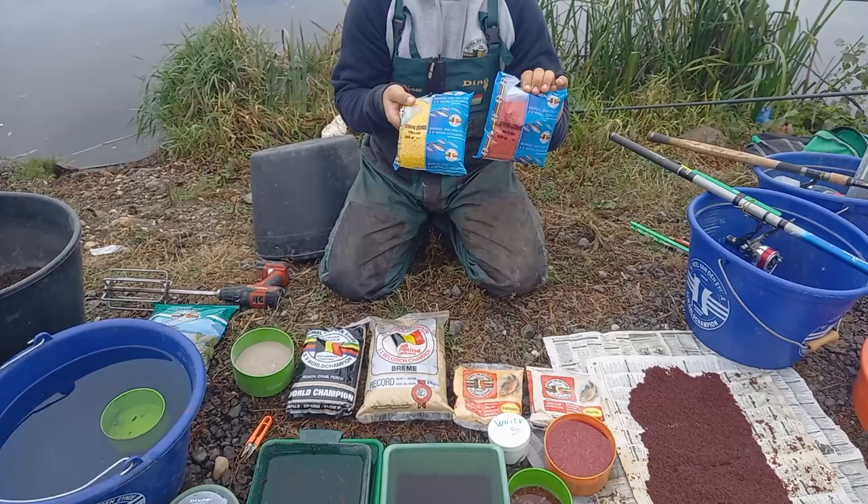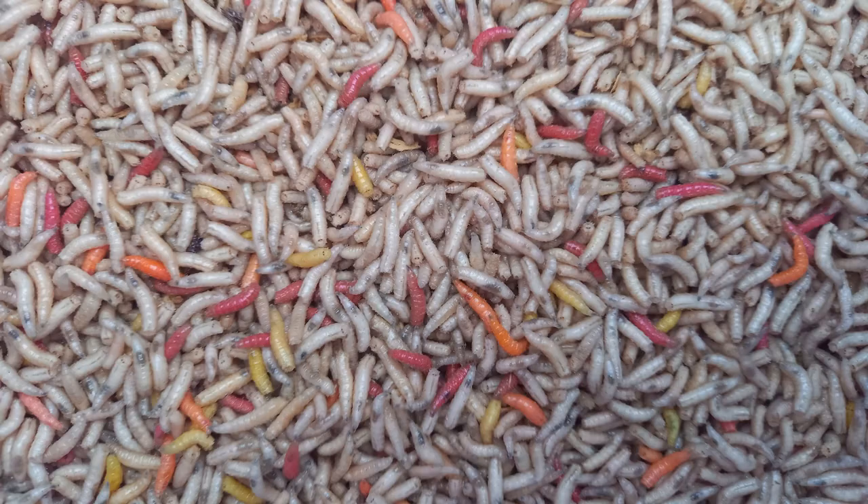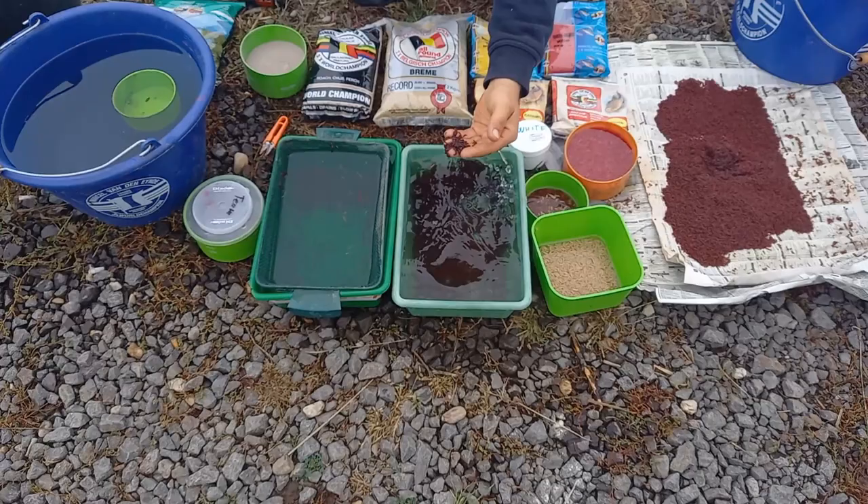After the groundbait is ready, I'll be adding sinking from yellow and red. Here is the live bait: joker, red maggot, fresh caster, white pinky, and glutworm for the hook.